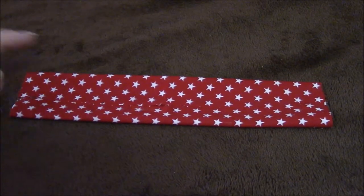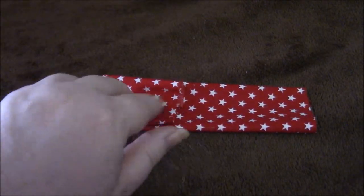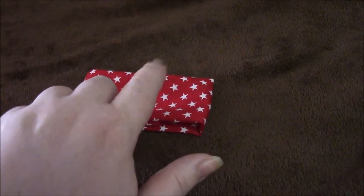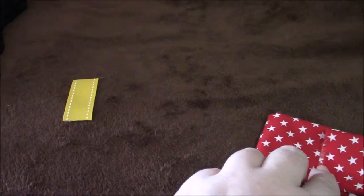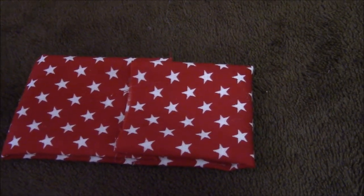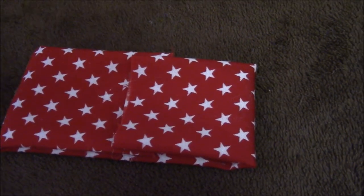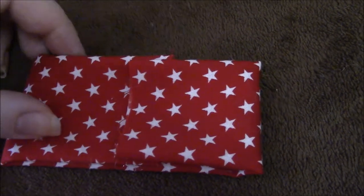Now your piece of fabric should look like this. The next thing we're going to do is fold it in this way and glue it. Try and keep it so that this little seam is kind of in the middle, because you're going to be covering this up with your little yellow piece of ribbon. Glue that. Now you should have a piece of material that looks like that. I apologize for the stops and starts — I am one-handing this, my cameraman is at work, so I'm doing this and trying to film at the same time.